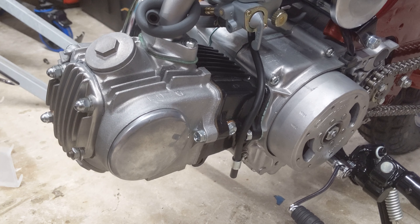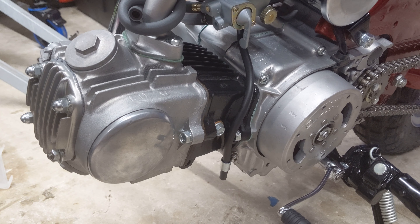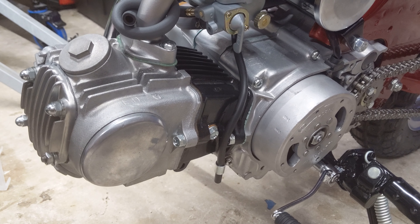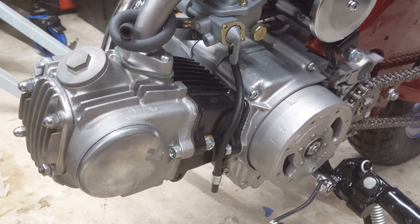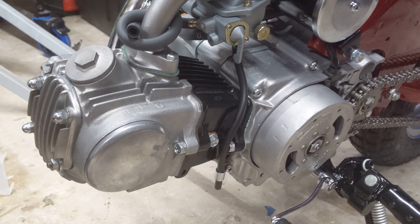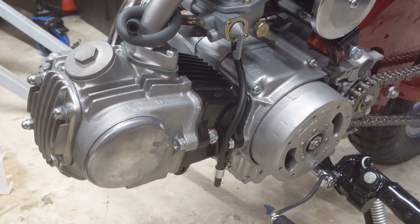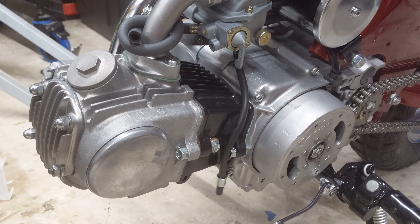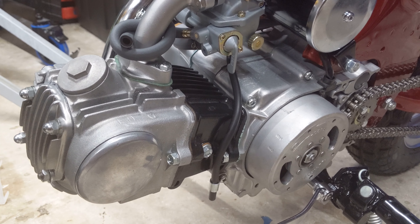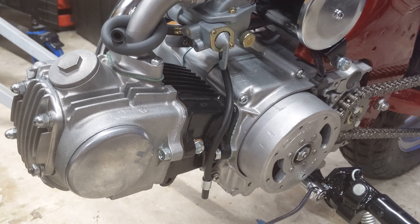I thought it would be a good opportunity to make a quick video that would explain why you want to be careful after your engine's been sitting for a while, or over the winter season, or if you're building a new engine — like these examples — to spend a minute and do the priming method, which I'll show you.